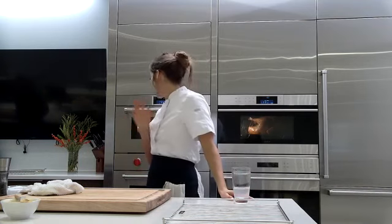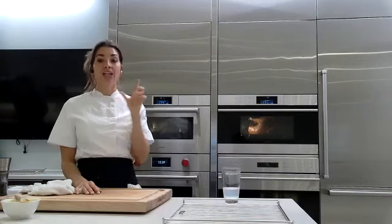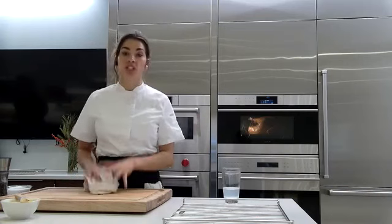Going back to the steam function — you can steam vegetables, and we talked about pot de crèmes. My favorite food, rice, I cook in my steam oven and it's fabulous. Cooking a good pot of rice is difficult, but the steam oven does such a good job — it's perfect every single time. A long-grain white rice like jasmine or basmati is my go-to.